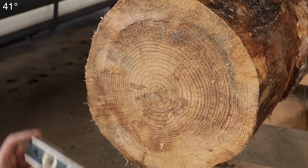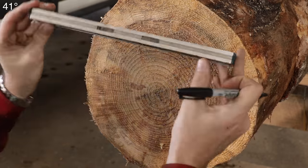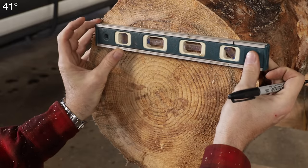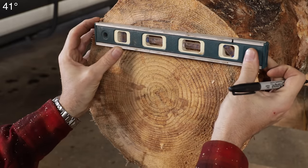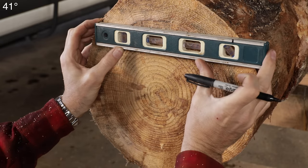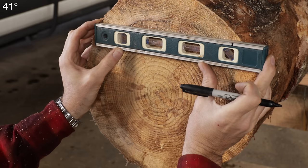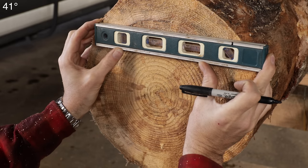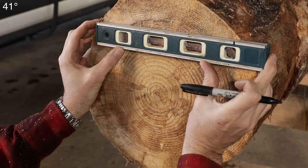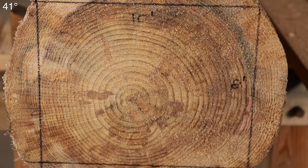Now we can see how big of a timber we have here. I'm using a 12-inch level. I mark 10 inches on there because what we want to end up with is a 10-inch timber. We need to start from the smallest side — obviously a tree can only be as big as the smallest side — so at that 10-inch marker, all level across here. We just don't want to waste anything. There's our timber — we've got our 10 here, we've got our 8 there.